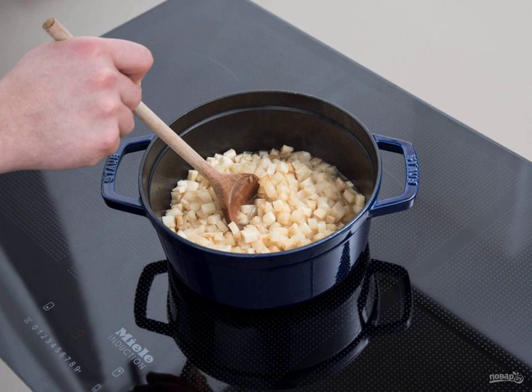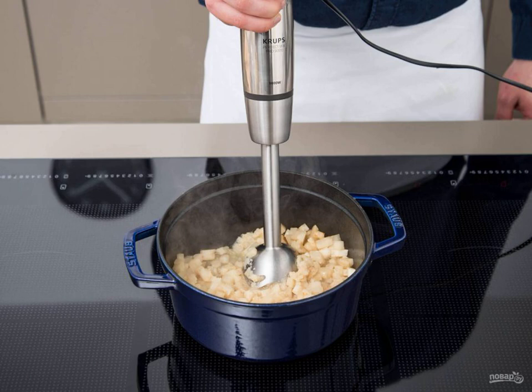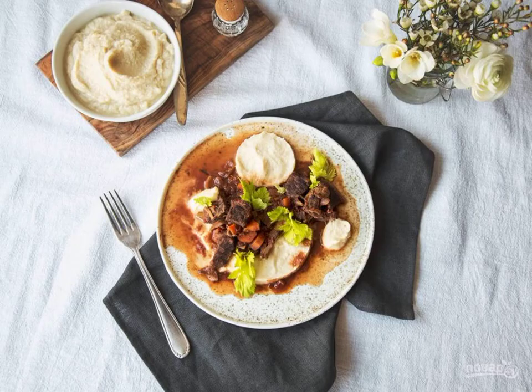Send the celery with butter in a saucepan. Pour in the vegetable broth and cook the celery after boiling for 15 minutes. Step four: add salt, pepper, nutmeg, and cream to the celery. Grind everything with a blender into a puree.